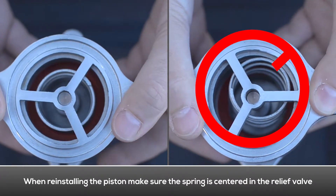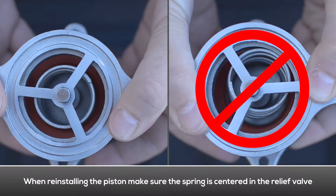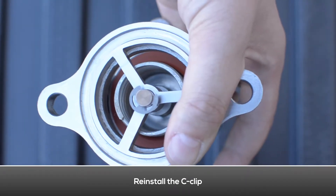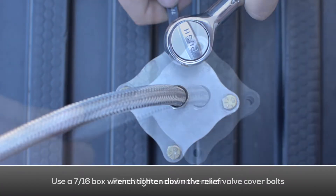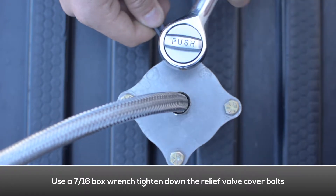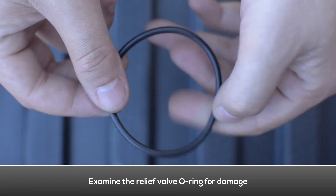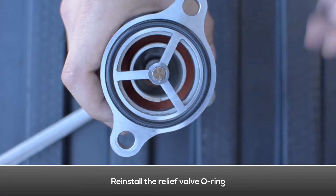Install the piston assembly into the relief valve body, making sure the piston assembly lines up to penetrate the hole on the top side of the relief valve. When reinstalling, make sure the relief valve spring is centered in the relief valve body. Reinstall the C-clip. Reinstall the relief valve cover and use a socket wrench to tighten the cover bolts. Examine the relief valve o-ring for damage and replace if necessary.